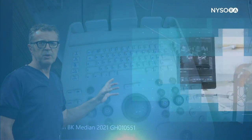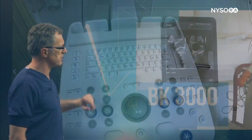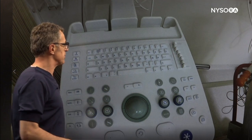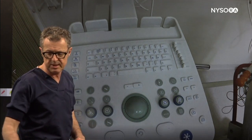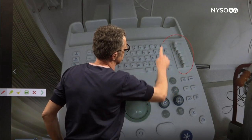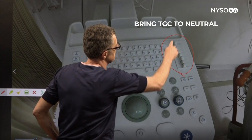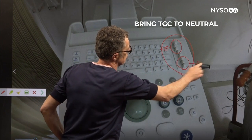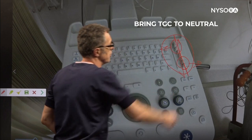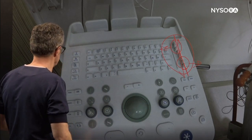This machine over here is the BK3000. It's an older machine and has lots of adjustments. Before you start doing any imaging with the machine you really should take a quick look to see whether somebody before you has tampered with the machine. What I see over here is the time gain compensation control has been played with, and we would like to bring that back to the middle in a neutral position and then adjust it from there accordingly.